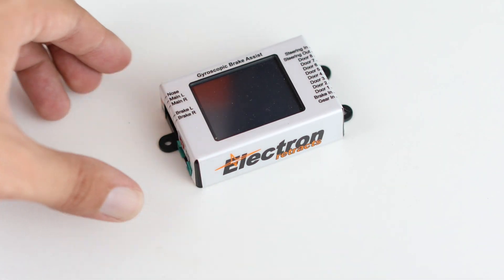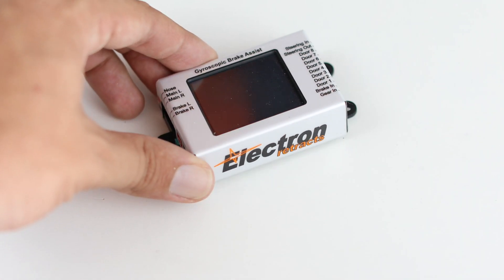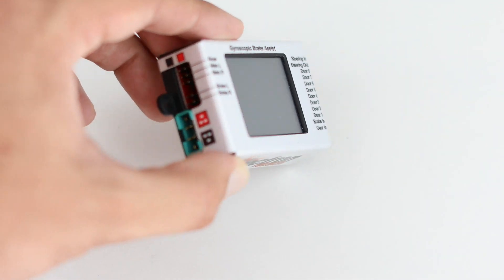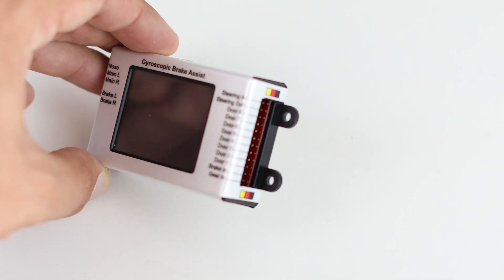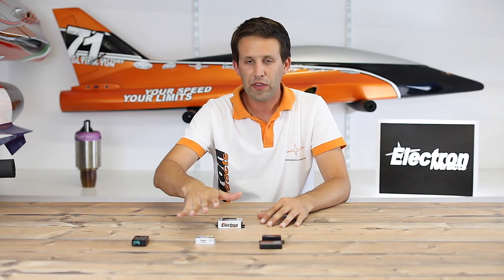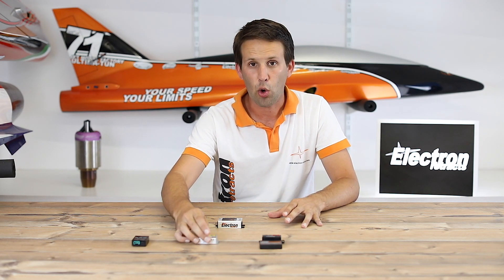And finally, we have the big boy — the top of the line GS200. When we say top of the line, this thing really does it all. As you can see, it is a little bit larger than the others, but it's still quite small compared to many other components such as the batteries or the power boxes. All of these can be installed pretty much anywhere in the model, taking very little space and adding literally no weight at all.